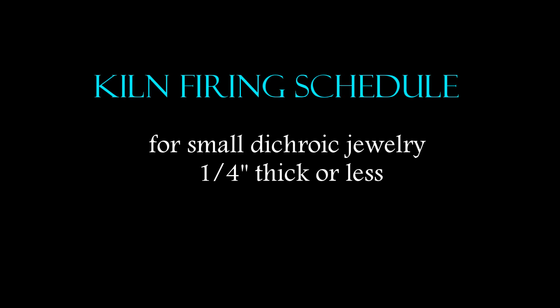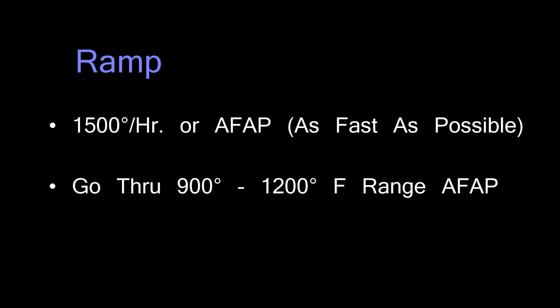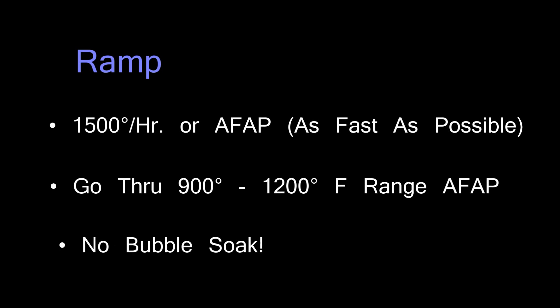So let's start talking about the firing schedule. I want to reiterate that this firing schedule is for small dichroic jewelry pieces, a quarter inch thick or less — that equates to six millimeters. The ramp should be as quickly as possible; 1500 degrees per hour or more is certainly permissible, and even faster if your kiln will do it, because it's very important to get through that 900 to 1200 degree range as quickly as possible.